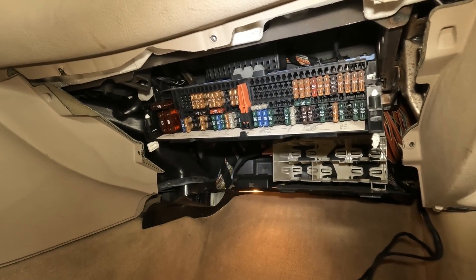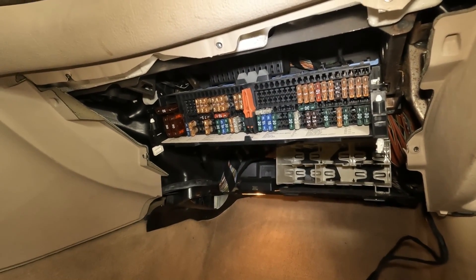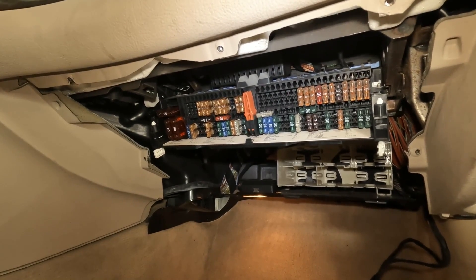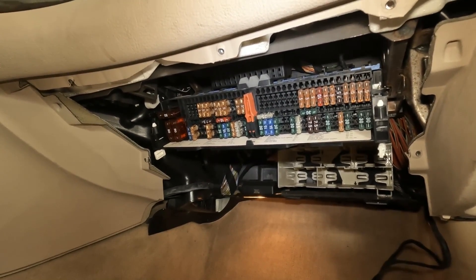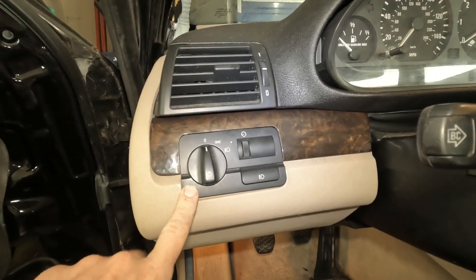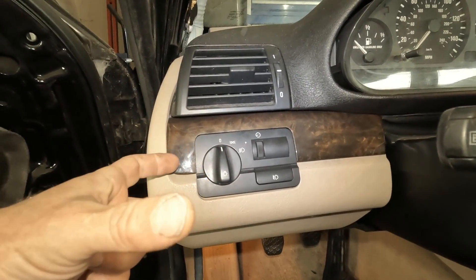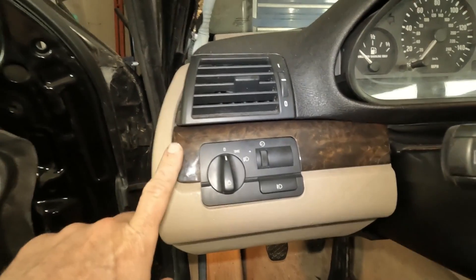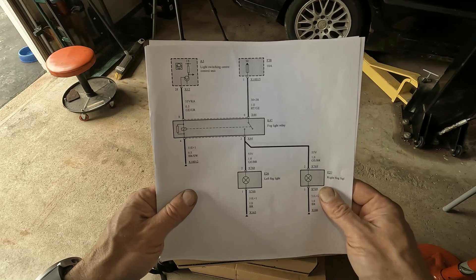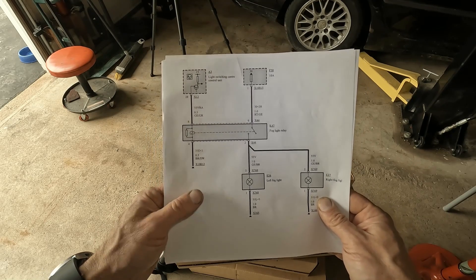Things we're going to need to check are the fuse in the glove box — the glove box is removed, so if you need a video on removing it, I'll put a link in the upper right corner. We're also going to need to access the lamp module, which is right here — a long piece of plastic with a circuit board. We'll need to remove the wood trim to access it.